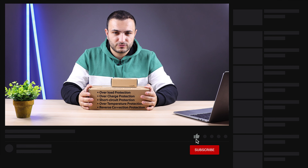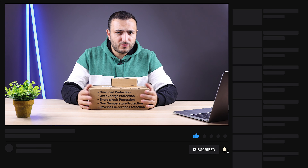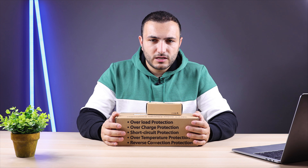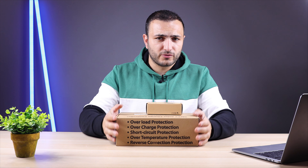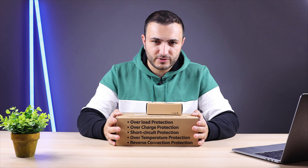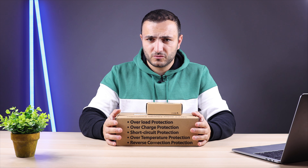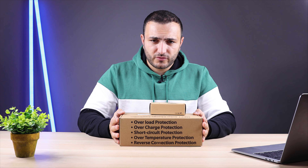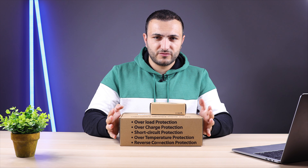Welcome back. As I said earlier, this is the cheapest MPPT charger I found on the internet, and of course it's the most sold on AliExpress. I'll leave the link in the description below. You'll receive it worldwide in a few days — from Germany if you're in Europe, from China if you're outside Europe. I ordered from AliExpress and received the unit in four days.